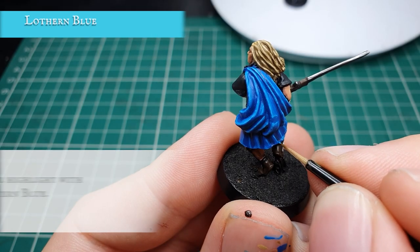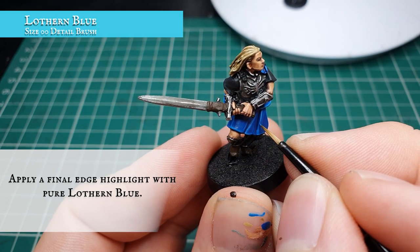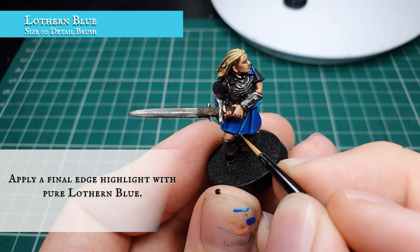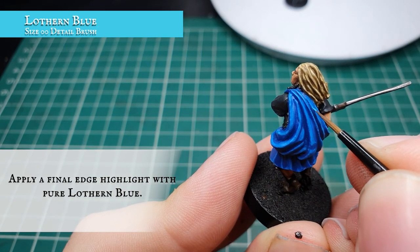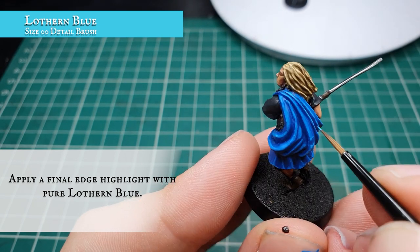Finally we're going to apply a very fine edge highlight just to the most prominent folds of all the cloth and material with Lothern Blue. Keep good control of your brush here as you want to keep the cloth looking really natural, just highlighting where the light will be hitting off the most pronounced areas of material. We're not going to be highlighting up to a brighter tone here as we don't want to detract from the tartan freehand we're going to be doing in a moment.